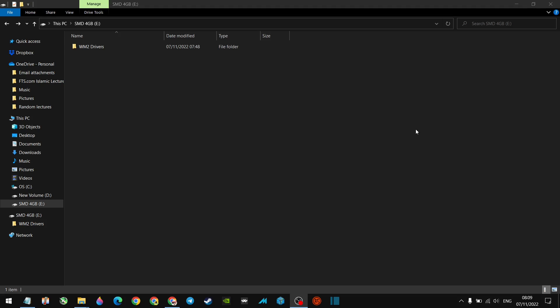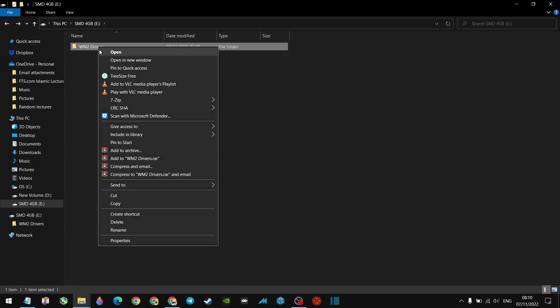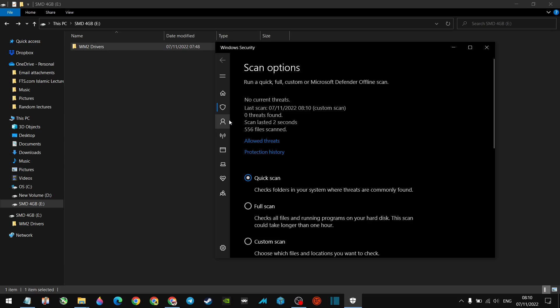Now regarding the drivers you've backed up — just to be on the safe side, let's scan them. I scanned them and there wasn't anything wrong, but I recommend scanning everything, especially anything from GPD or downloaded from the internet. Right-click the driver folder and choose 'Scan with Microsoft Defender.' It will scan all the files — and here we go: no threats found. The drivers are clean. Remove that memory stick and keep it safe.